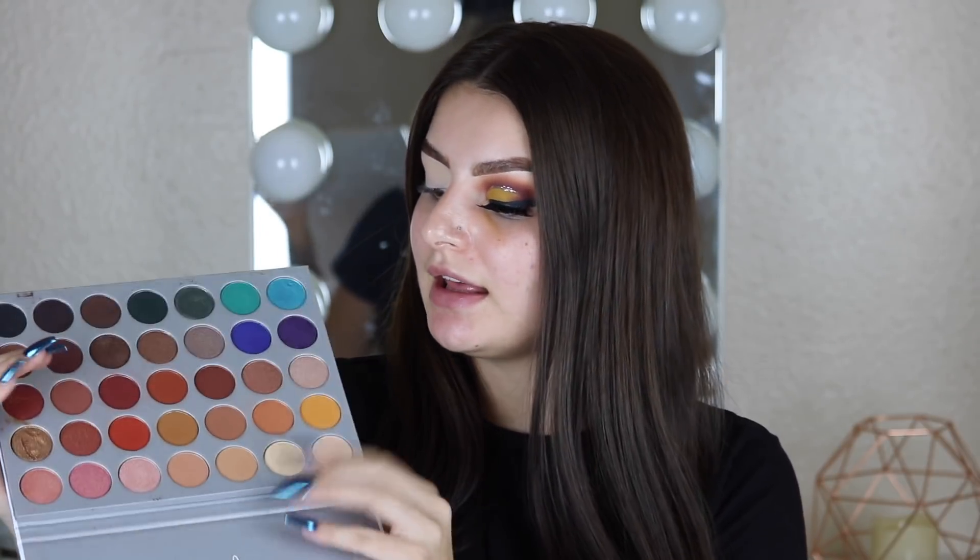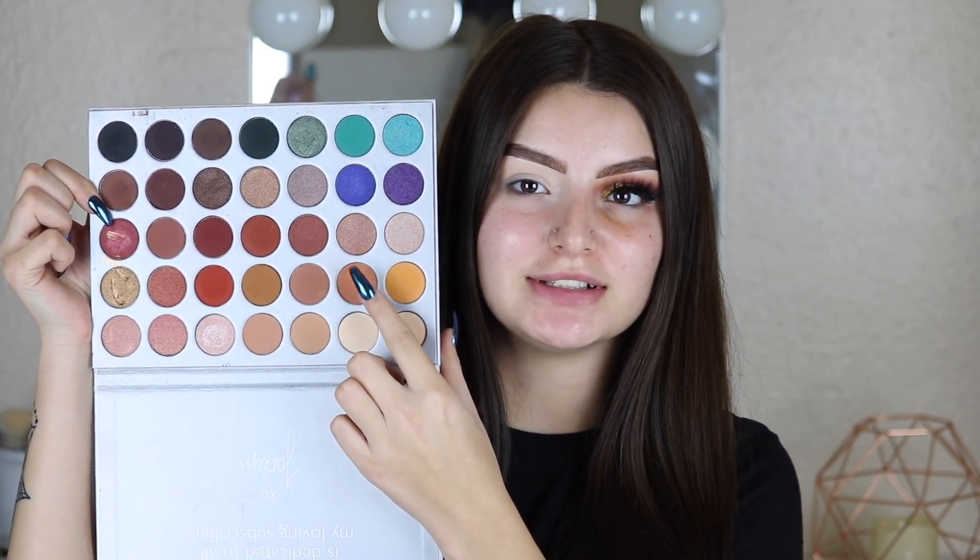So the first color I'm going to dip into is this color right here. That's just going to be our transition shade.